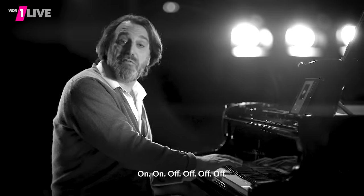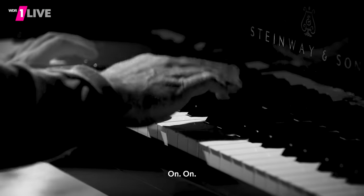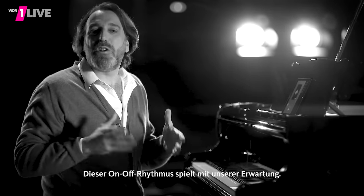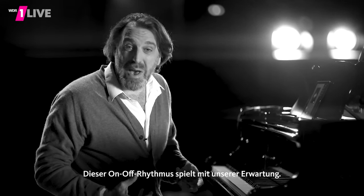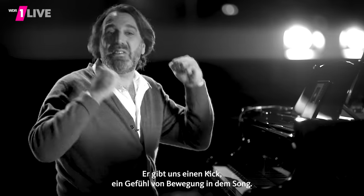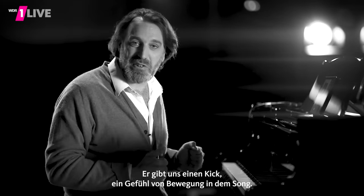On, on, off, off, off, off, off, on, on. This kind of on-off rhythm is something that plays with our expectations in the best possible way. It gives us a kind of kick. It gives us the feeling of forward motion in the song.